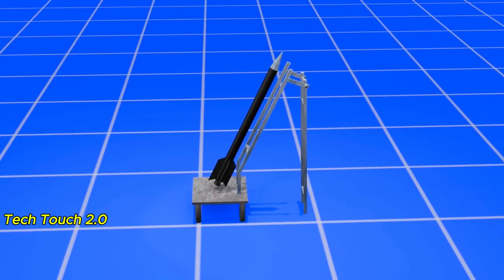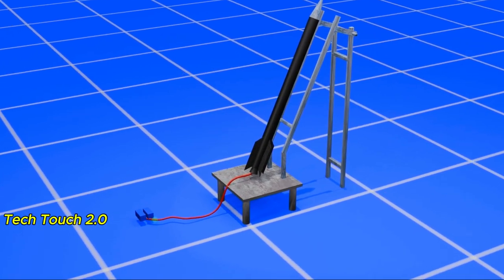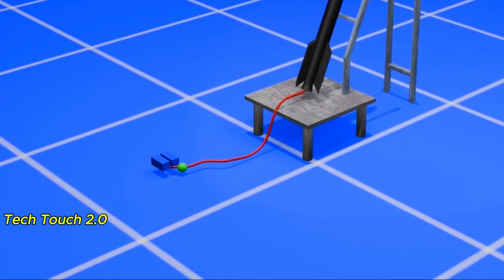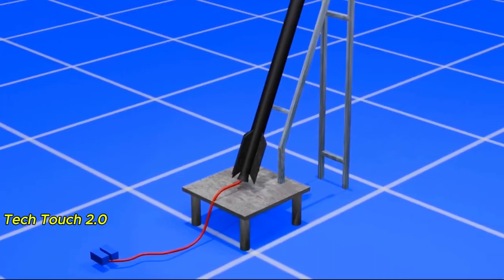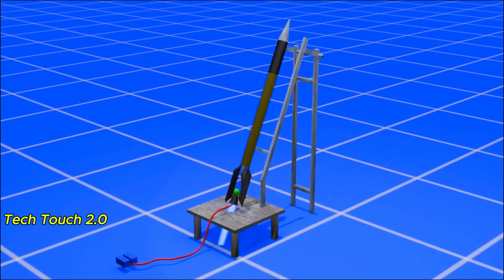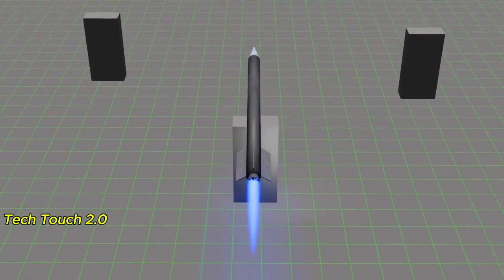Let's see a step-by-step rocket launch. Step 1: The rocket is connected to the battery with electrical wires. High-voltage electricity is supplied from the battery, which ignites the solid fuel inside — it starts to burn. Then the rocket leaves the ground at high speed, moves towards the target, and explodes.